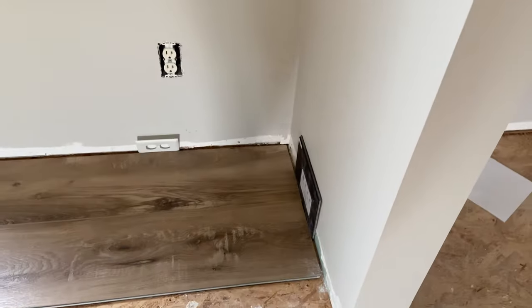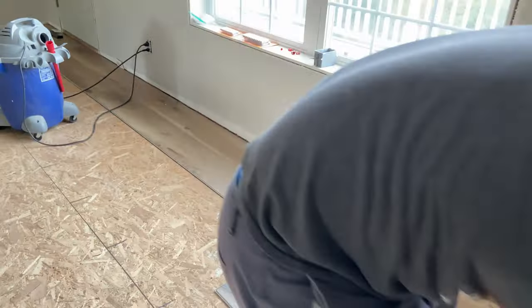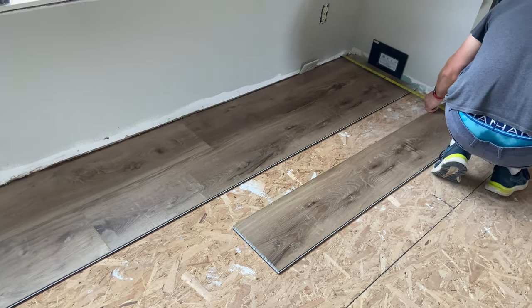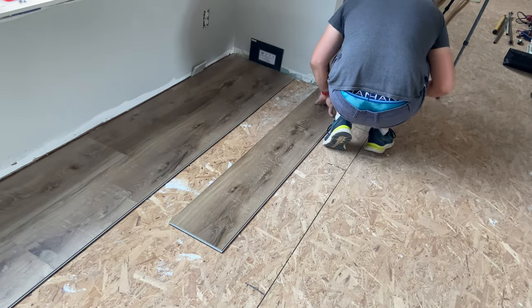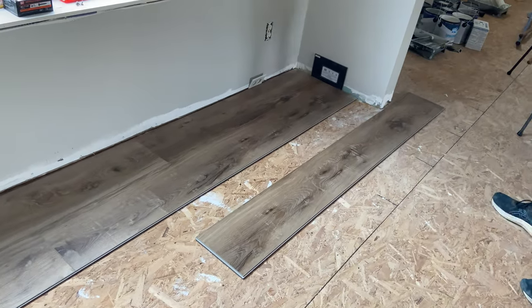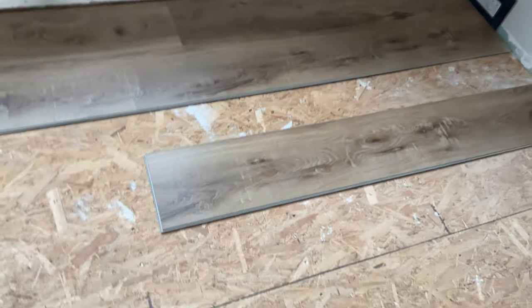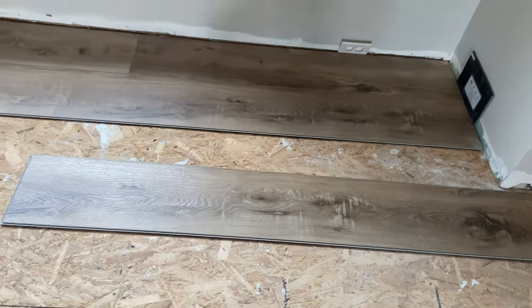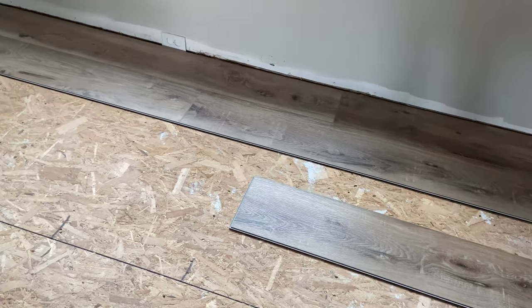You're supposed to leave at least a quarter-inch gap around the edges to allow the floor to truly float for expansion and contraction, but we also want to make sure the floor is as square as possible. As we move along, if we're slightly angled, we'll end up with a really wonky, crooked last row. Our house is 20 years old and probably not perfectly square, but we're measuring from the end of our second row to a straight line in the subfloor to confirm we're as square as possible before adding more heavy rows.